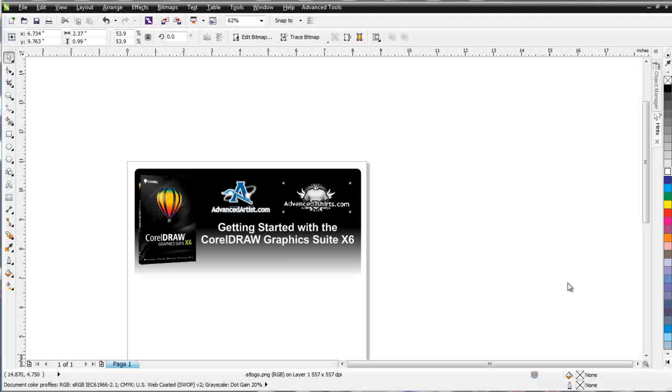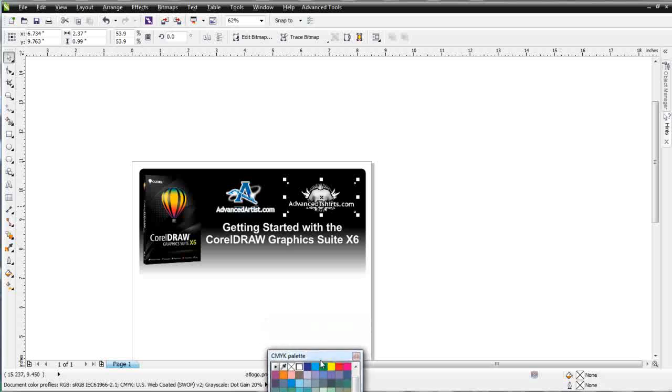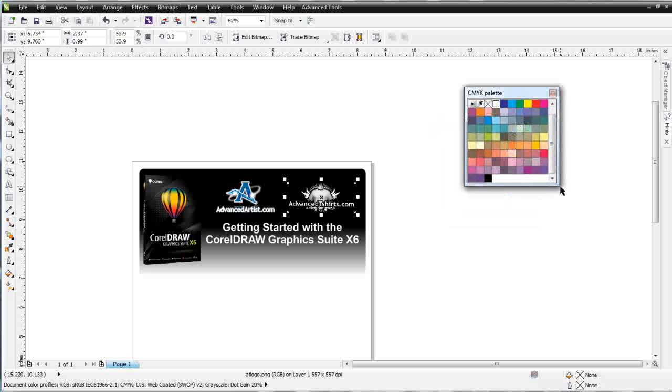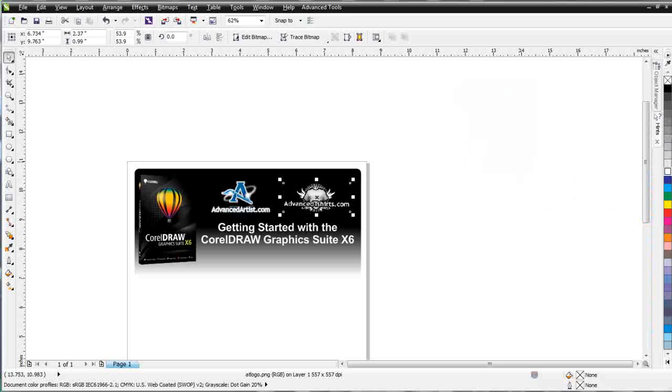Next we'll start taking a look at the actual workspace in CorelDRAW. Over to the left you'll find your color palettes. I'll grab the handle right up at the top, left-click and drag this out into our workspace — you can see that we can move color palettes. Color palettes have the spectrum of colors available in that palette, and we want to be able to move these around in our workspace to manage and work with them as we want. I can also left-click and change the size of the palette or the way it's set up in my workspace, and I can scroll through my colors here.